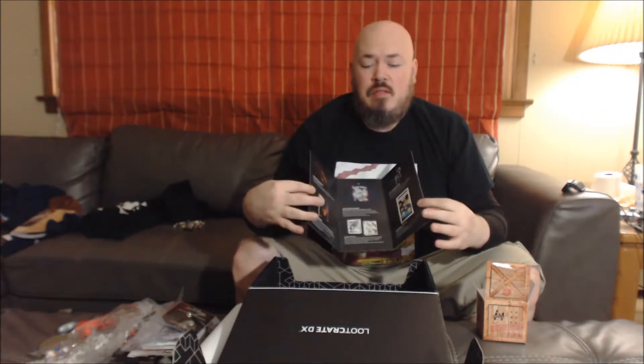So the June Loot Crate DX 'Colossal' box includes: Stay Puffed long sleeve t-shirt, Gundam figures — I'm not going to put those together, the Jurassic World Stegosaurus pin, the Loot Crate original Thanos art print, and the Kong on the Planet of the Apes trade paperback. Everything's big — the Marshmallow Man's big, Kong is big, Gundam's big, dinosaurs can be big. Though Stegosaurus isn't really that big. Idiots.